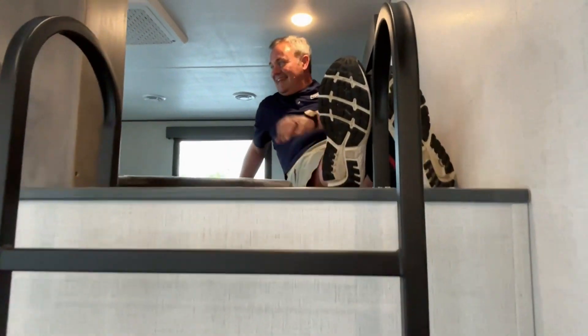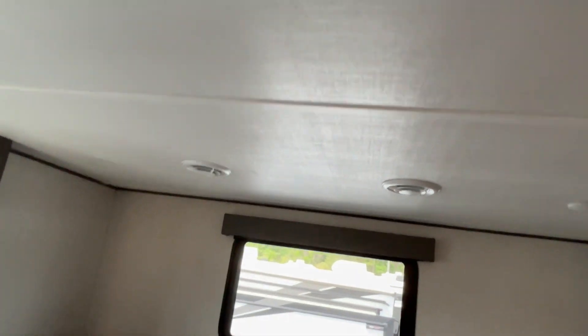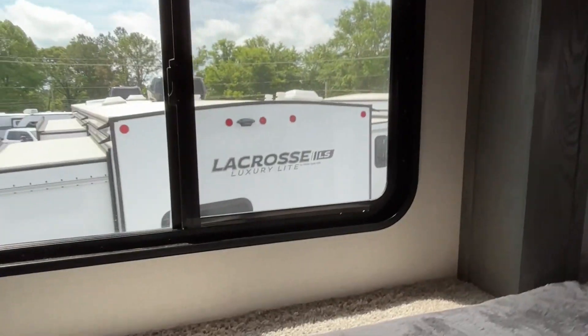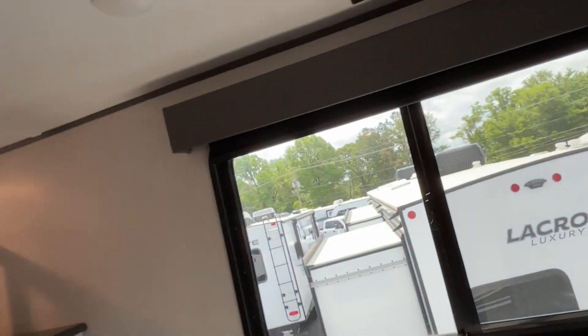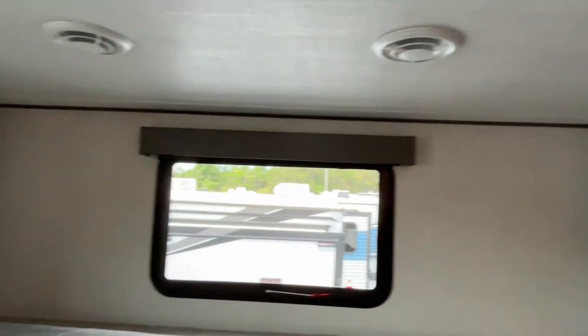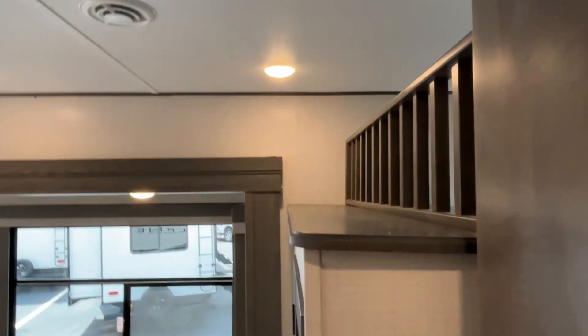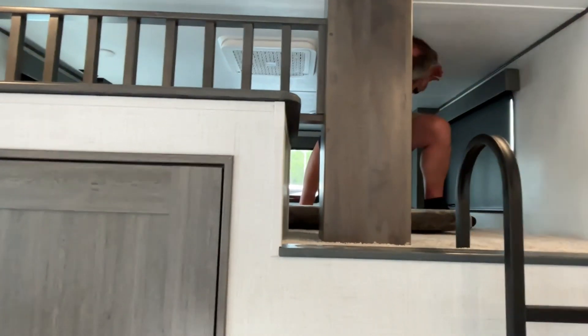Up in the loft you've got an air conditioner, and TV hookups are right there — not entirely sure where you'd mount the screen, but it is really sharp up here. There is a second AC up there, so the ones in the loft are going to get some great cooling.